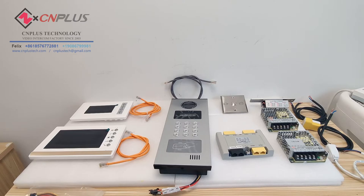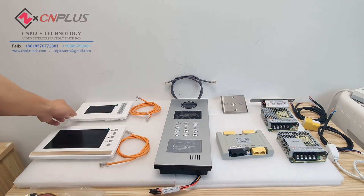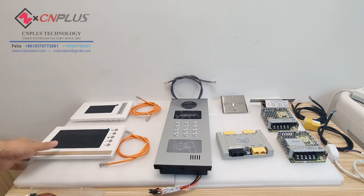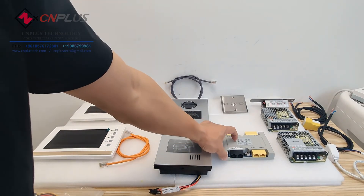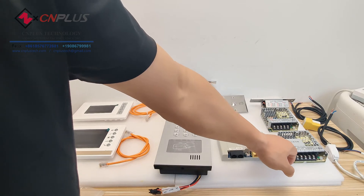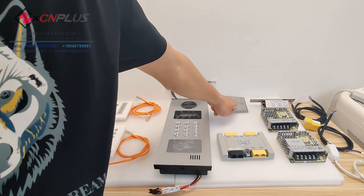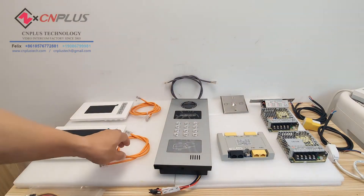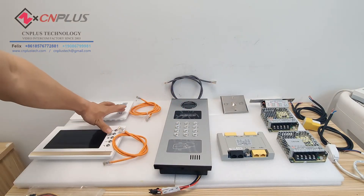Now let me introduce the components. This is our outdoor call station, a 4.3 inch monitor, a 7 inch monitor, a decoder, system power supply, decoder power supply, exit button, and electronic lock. We also need a network cable for the indoor monitors.